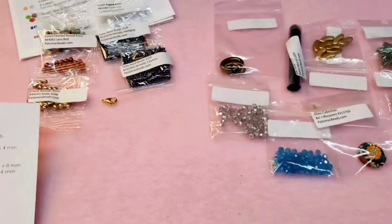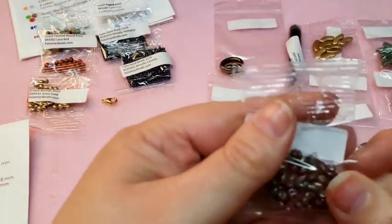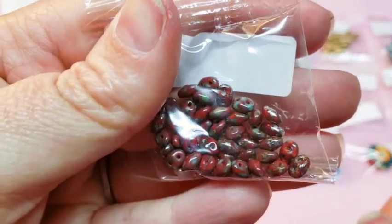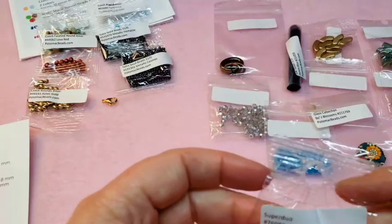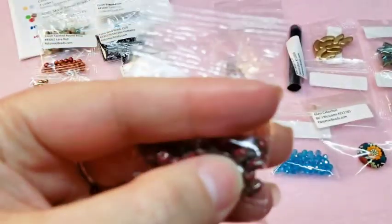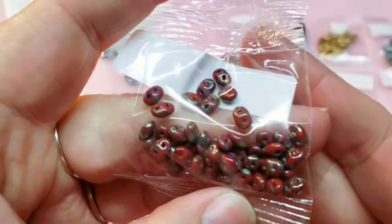Last but not least is 3 grams of super duos, and these are a very cool color — Red Picasso. I was going to say they look like a Picasso finish. Those are really pretty.